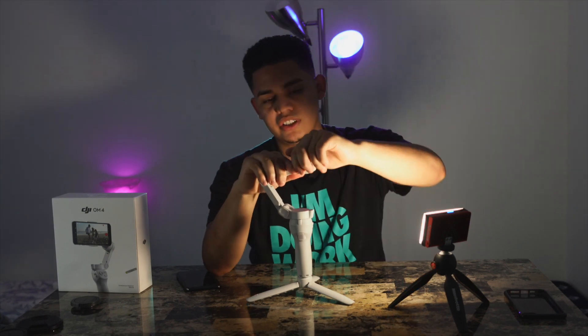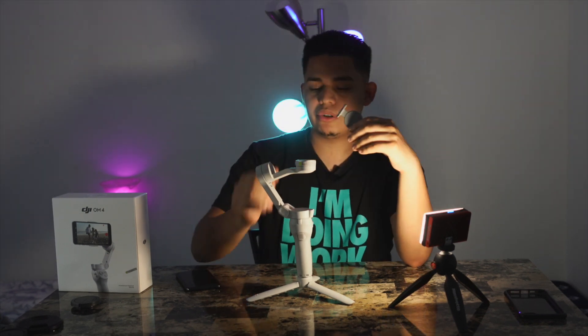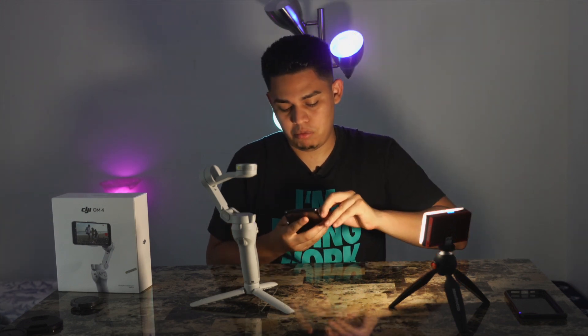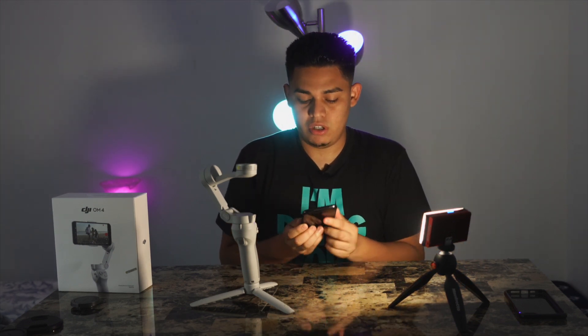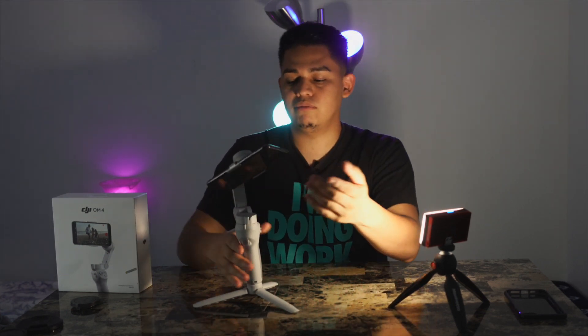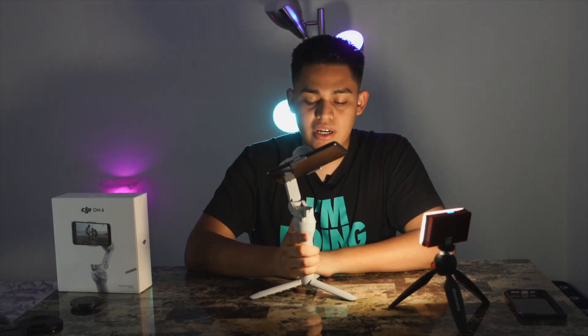This thing is magnetic so it just comes apart like that, and you connect it to your phone like this. You want to make sure that the DJI Osmo app is on the same side as the gimbal. Then boom — magnetically it's connected and you power it on.